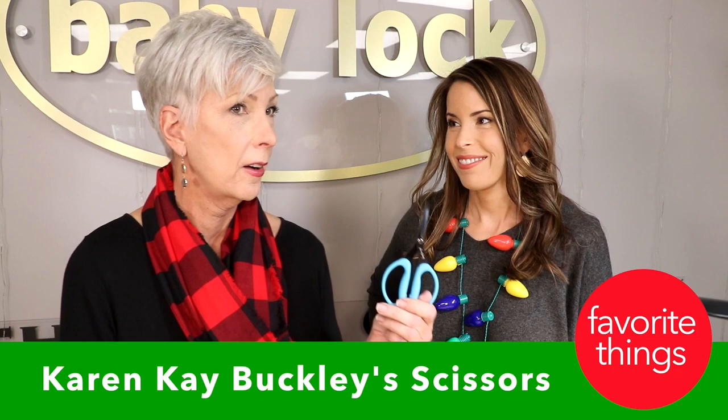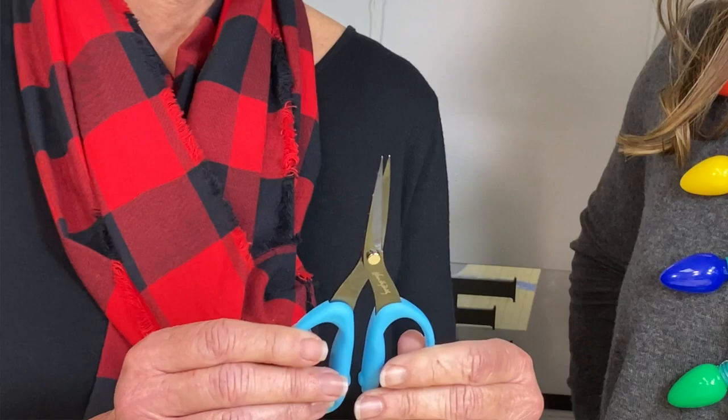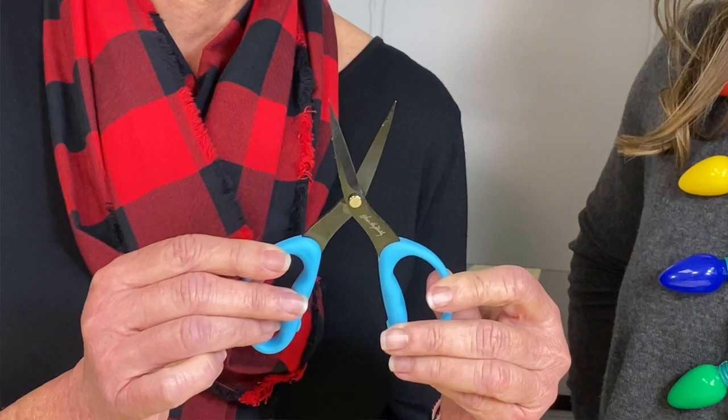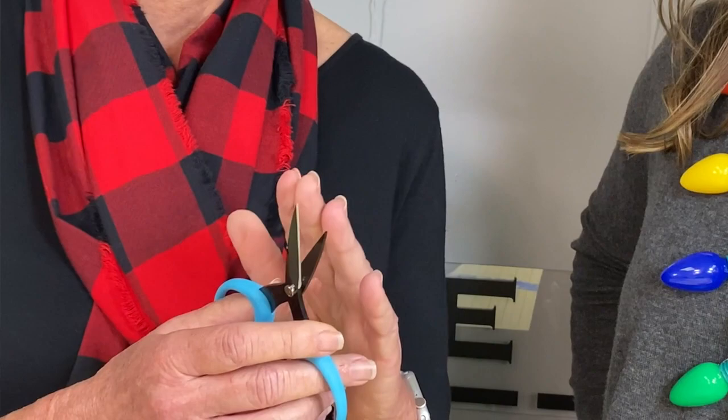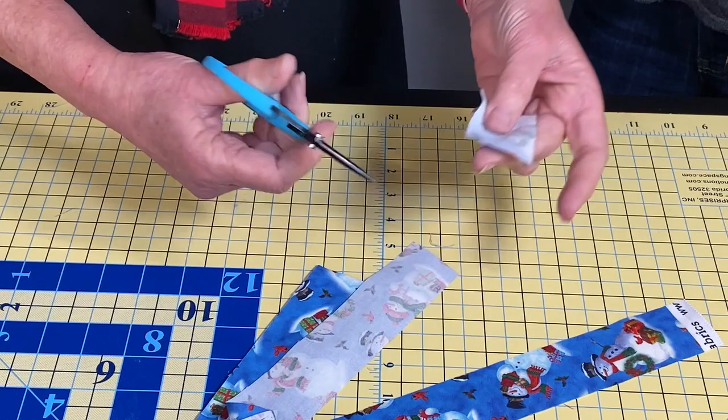Everybody needs scissors for Christmas! My favorites are the Karen Kay Buckley scissors. I keep a pair by my sewing machine, by my serger, in my hand sewing bag — they go with me on the road. They are super sharp and super accurate. The thing that ruins accuracy is when fabric or thread slides, but these have a serrated edge that grips the fabric so you're cutting exactly where you intend to.